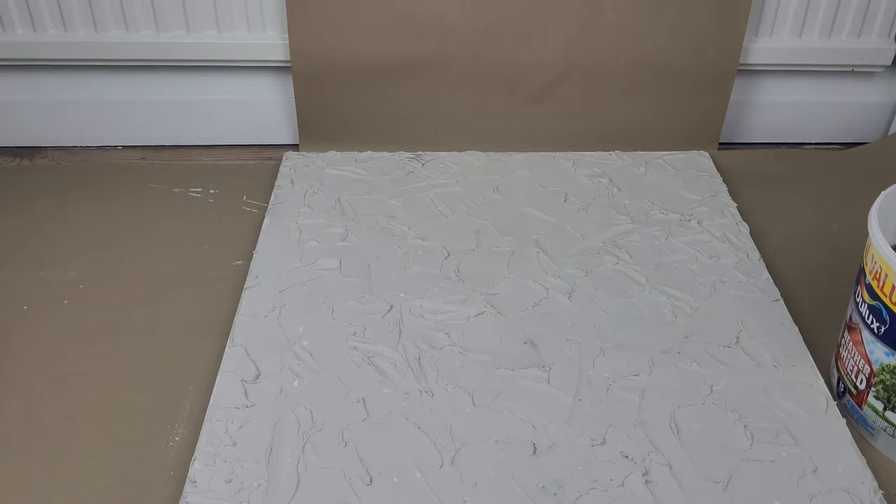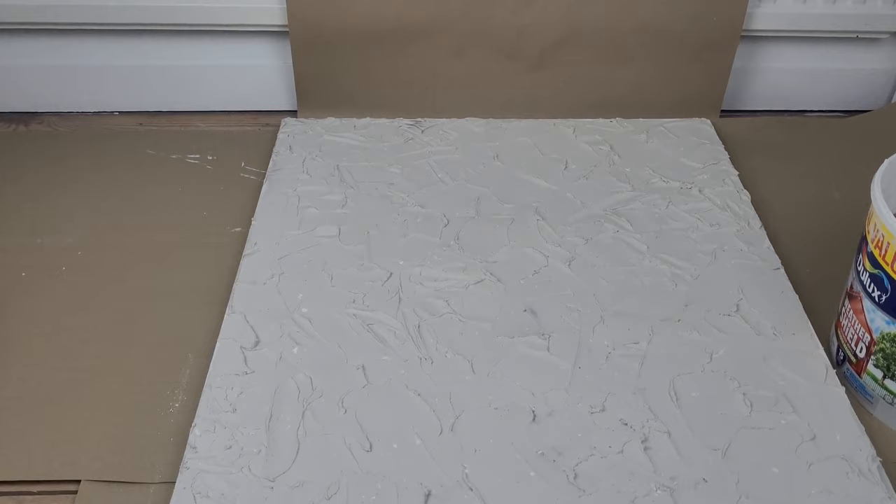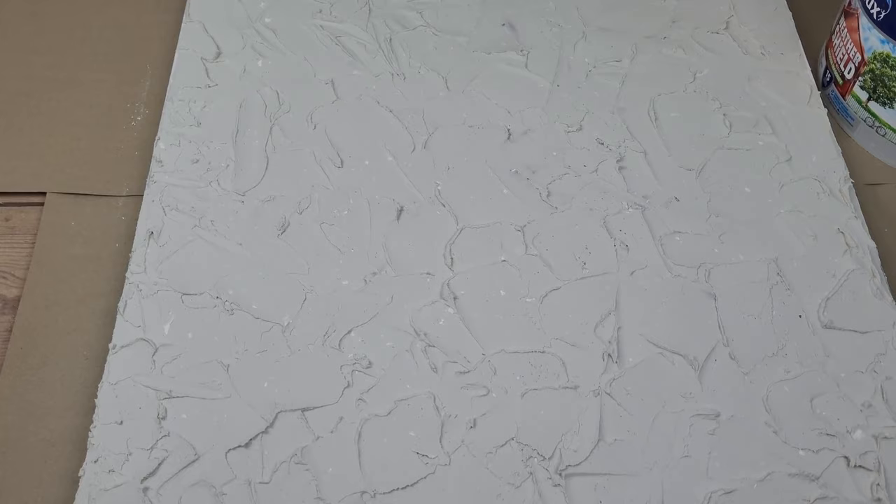Because the plaster doesn't dry out too quickly I was able to go back and change a few moves. Once the whole canvas was covered I went around the edges with my tool to remove any excess plaster. That's how it looked before drying — it should dry out white, but we'll see.